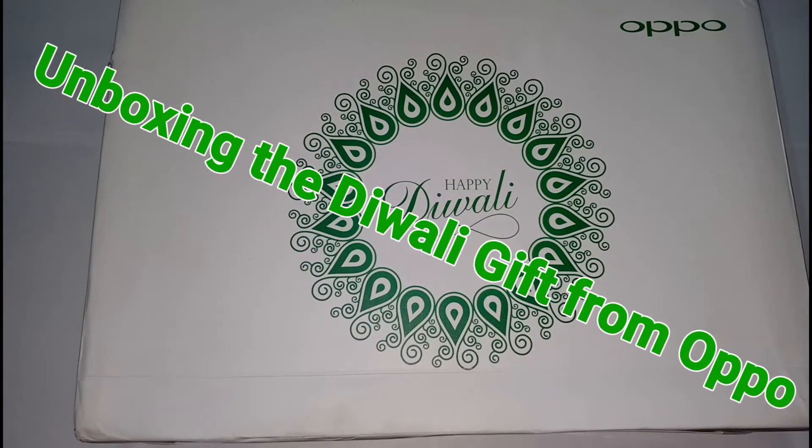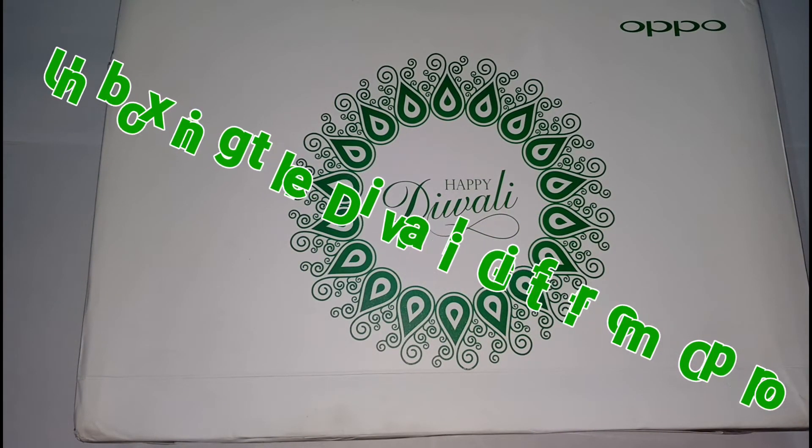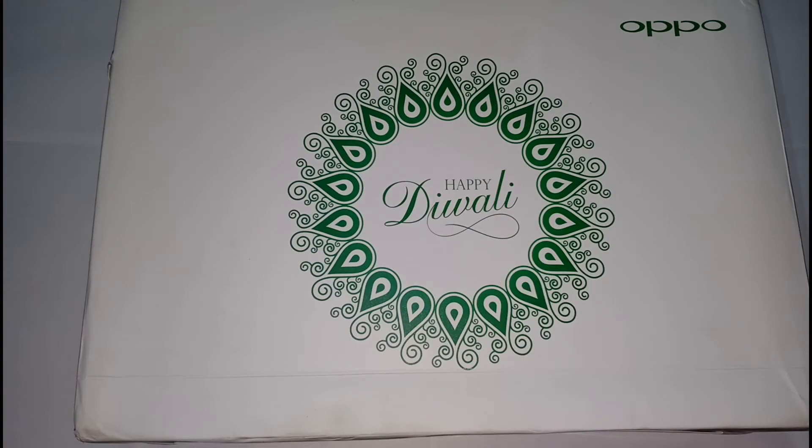Hey guys, welcome to Creators Hub. Today we are back with a new video and an interesting one. Diwali is going to come and I have got a gift from Oppo for Diwali, so let's unbox it and see what's inside.